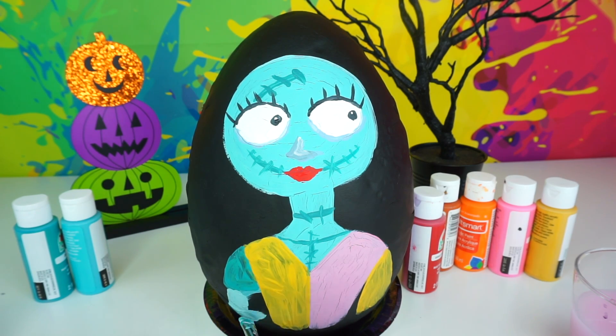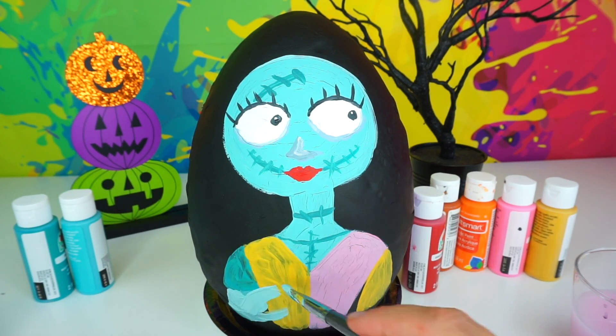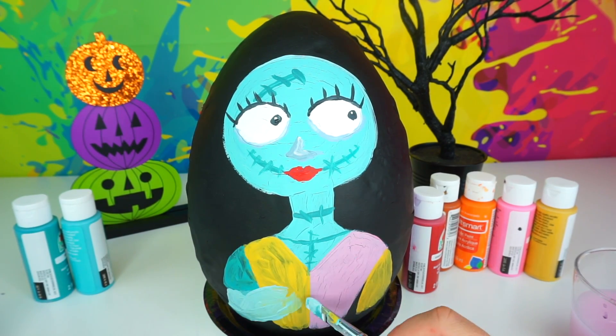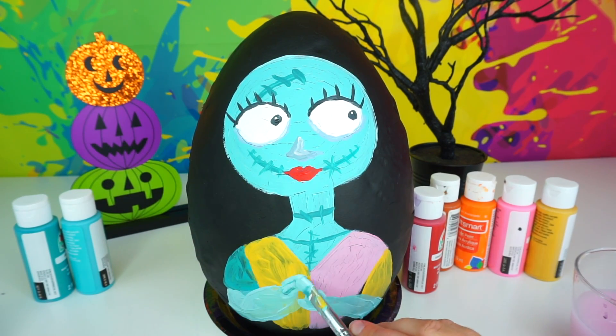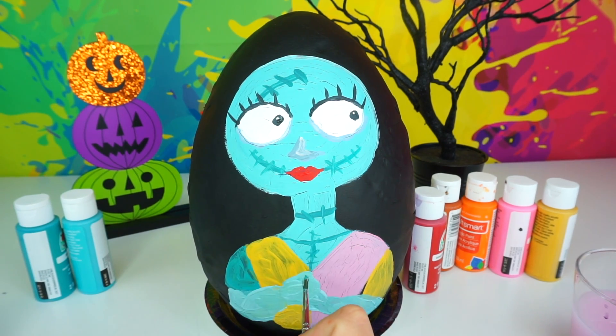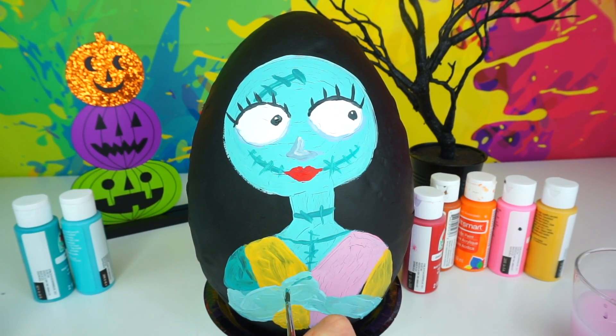Let's go ahead and paint Sally's arms. I added too much teal color right here — this is why I'm going back and cleaning the area with this dark yellow color. Adding fingers and stitches.